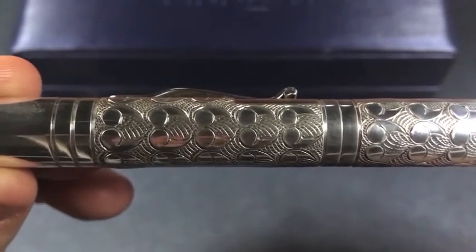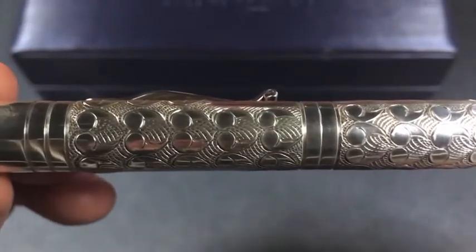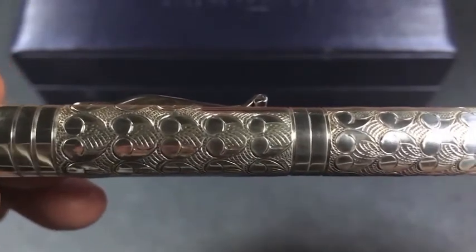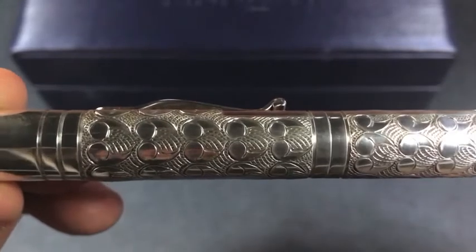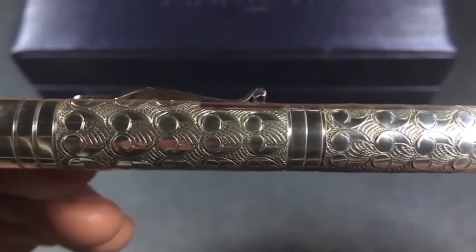What that means is each pen is a little bit unique, because each artisan does it differently, and between each pen there are small differences — which means each pen is unique and that adds to the charm of the pen.